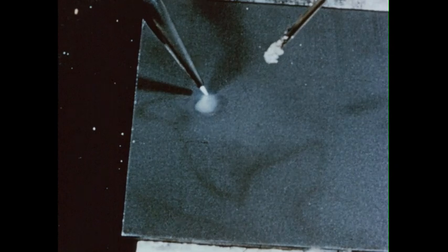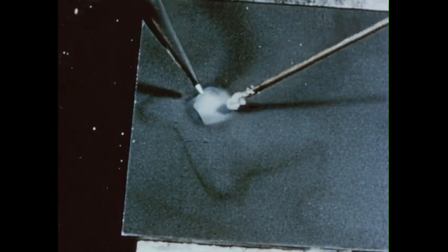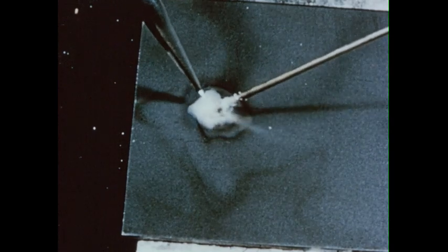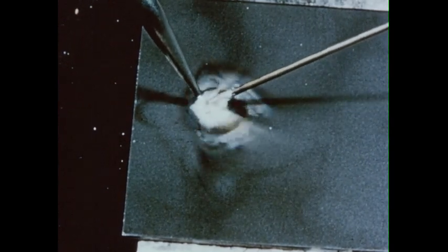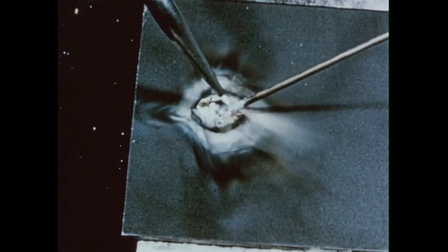First, we heat the metal. When it just begins to turn red, we touch the flux-dipped rod to it. See how the bronze melts and flows evenly over the heated area. We move the puddle by moving the blowpipe, heating the metal and melting the rod as we move along.